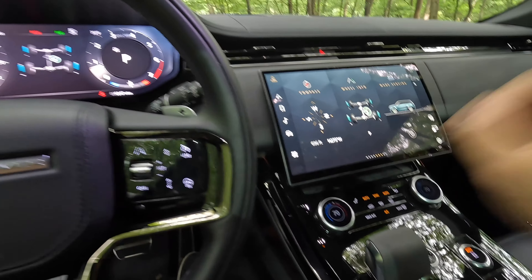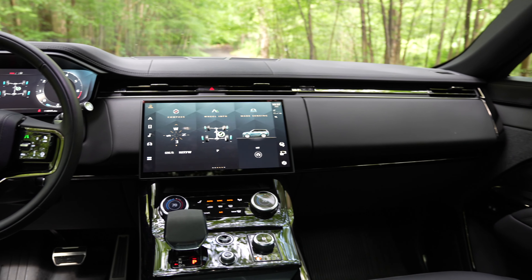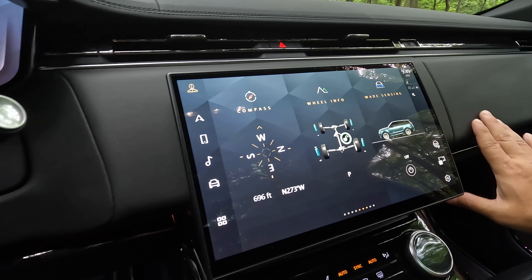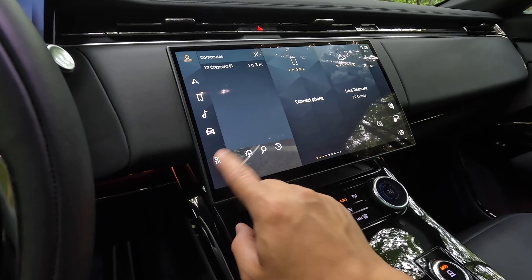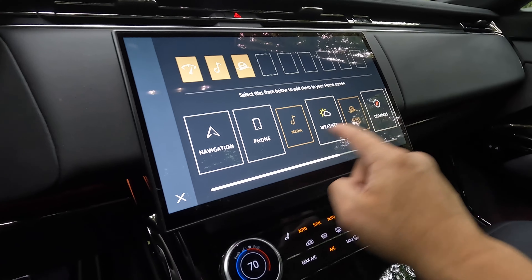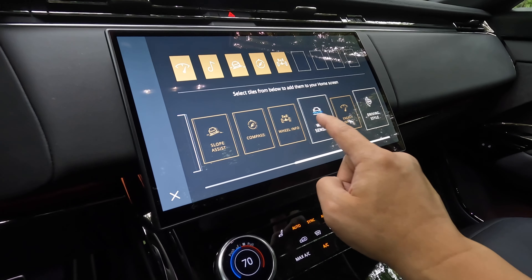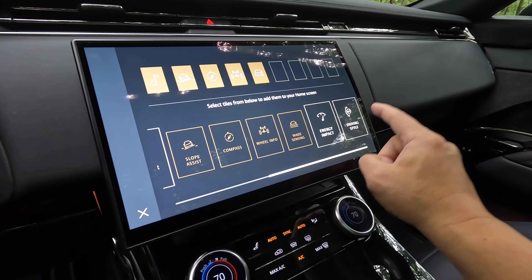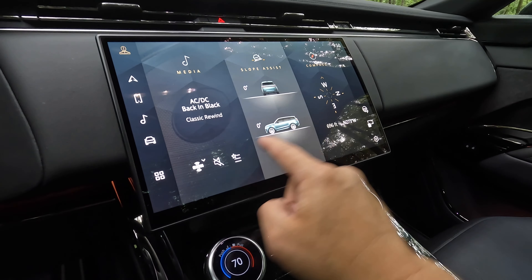Now let's move on to the technology. Starting with this 13.1-inch curved screen, it has a floating look as if it's just floating right in front of the dash. You can customize these screens — for example, you can show your compass, wheel info, weight sensing, and driving style while removing elements like energy impact that you don't need.